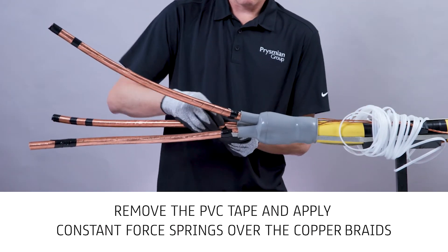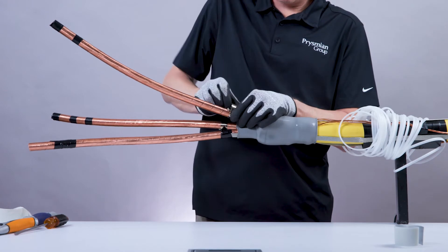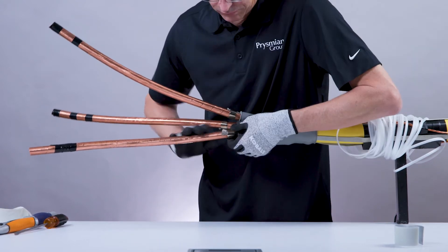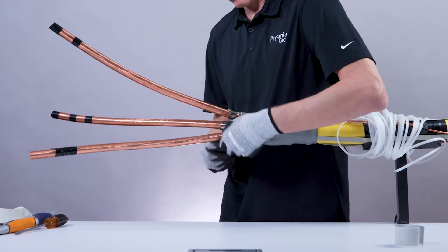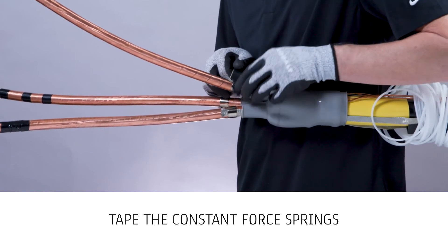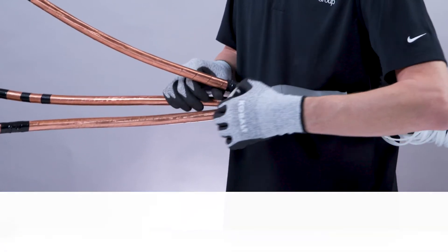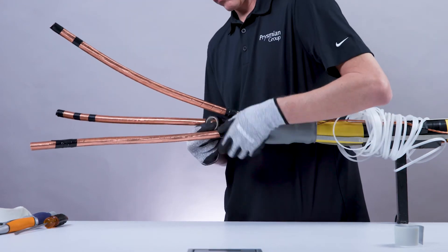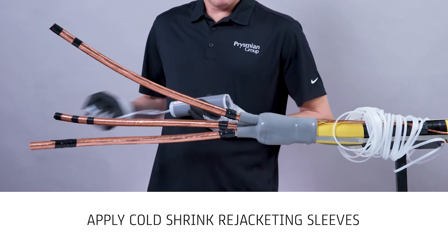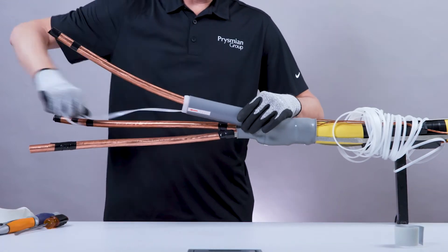Remove the PVC tape holding the copper braid and apply constant force springs over the copper braids near the top of the fingers of the boot body. Tape the constant force springs with PVC tape in the direction of the spring. Apply cold shrink re-jacketing sleeves over each conductor, overlapping the previously applied cold shrink boot. Use the pull cord to shrink. Repeat for each conductor.